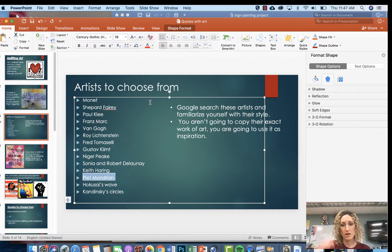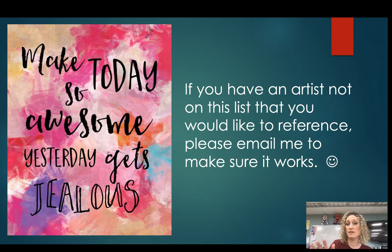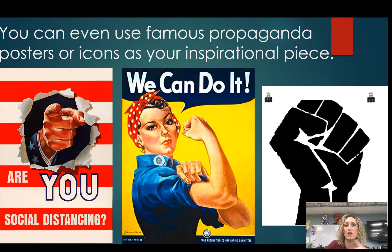If you find an artist not on the list, that's okay too — just send it to your art teacher so we can approve it. We want to make sure you're referencing famous art and not just drawing hearts and flowers, because we want this to be a little more sophisticated. We also want you to explore some famous art.